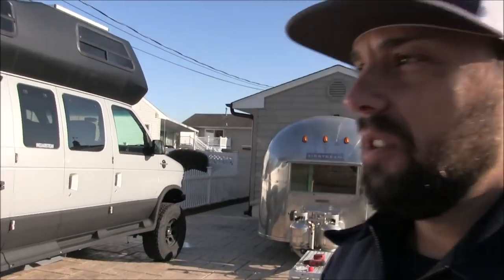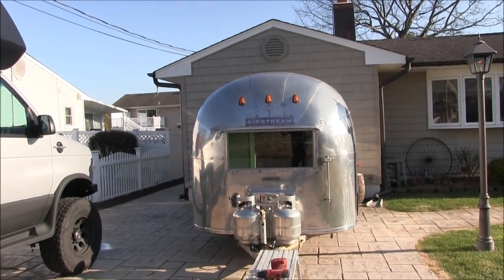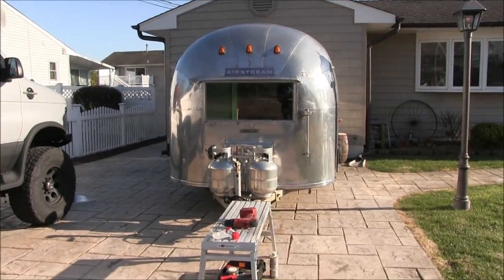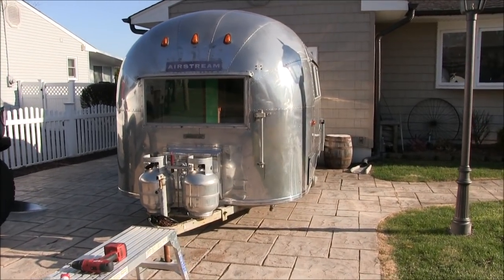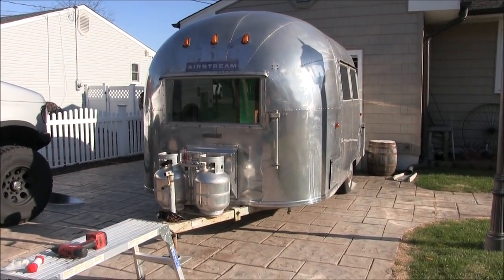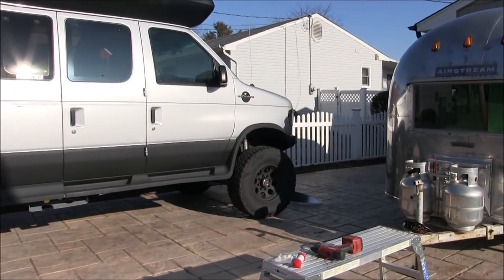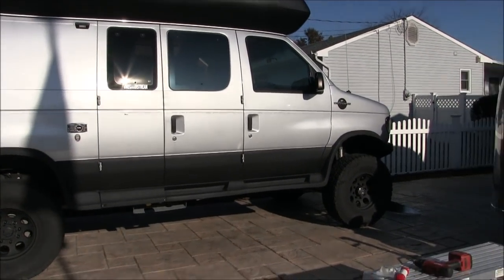Hello, this is Patrick with New Jersey's Outdoor Adventures YouTube channel. This is my 1961 Airstream Bambi. I purchased this as a project vehicle. Although I'm not doing a tour of the vehicle today, I'm going to show you a couple of things about it before we get on to the project. I'll be towing it behind my Airstream B190 camper van occasionally.